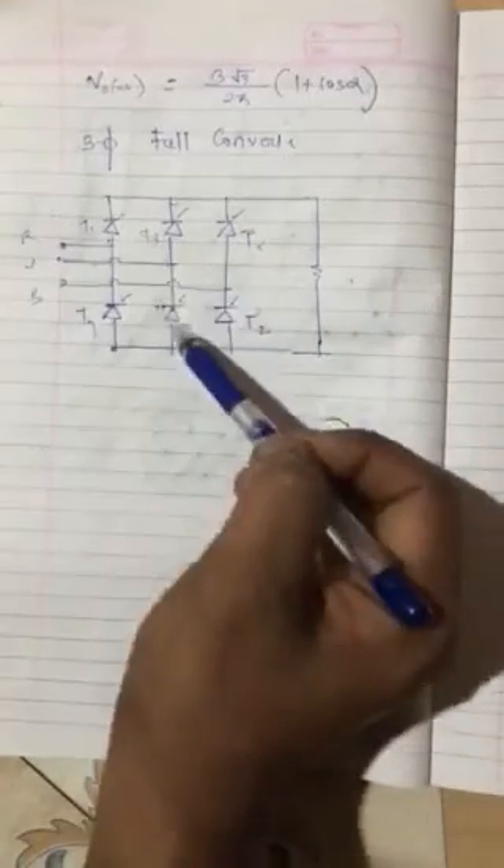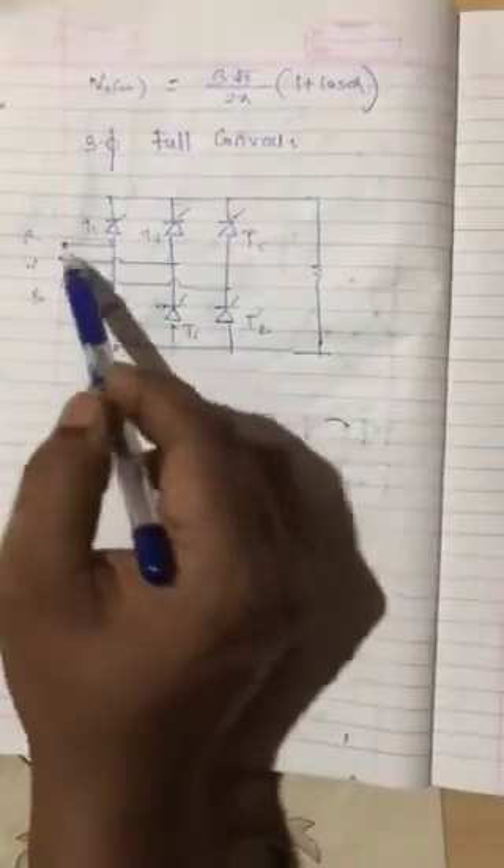In the previous converter, the diode part was not being controlled. So if this is T1, this is T2 — the numbering is the same — this is T3, T4, T5, T6. When T1 and T6 are conducting, the path will be from T1 and it will come complete through path T6. Generally, this is the type of conduction. Now we will study the waveform.